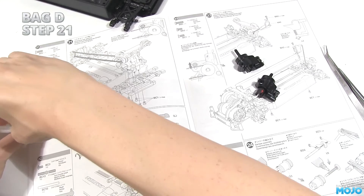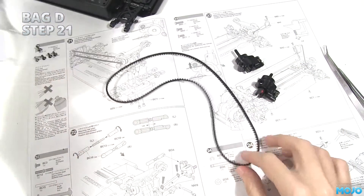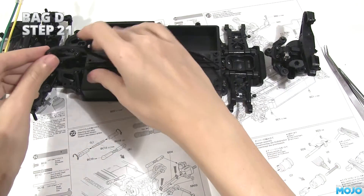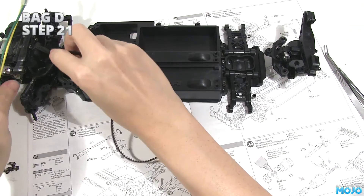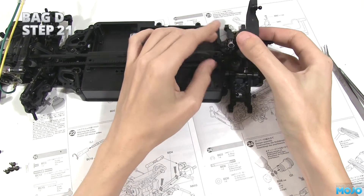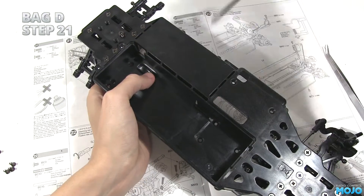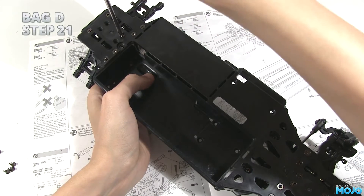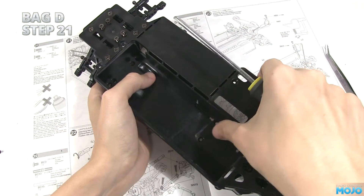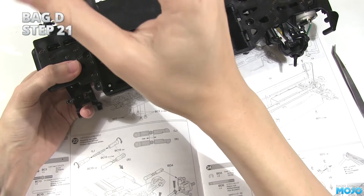Step 21. Grab a 10mm countersunk screw and four 8mm, the toothed belt, and finally — its time has come — the rear gearbox. Take the belt and wrap it around the front pulley, making sure the teeth on the belt mesh with the pulley. Now wrap the belt round the rear pulley, making sure it goes under the belt tensioner. Keep a little tension on it so the belt stays in position and slot the gearbox into the chassis. While holding the gearbox in place, flip the chassis over and fit the four 8mm screws into the bottom of the gearbox, using the cross-pattern technique for tightening. Lastly, fit the 10mm countersunk through the battery box into the gearbox brace. Make sure the screws are nice and snug.